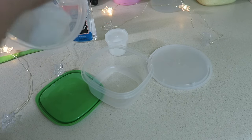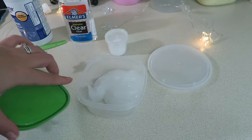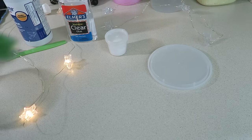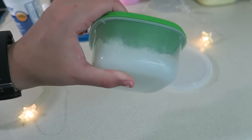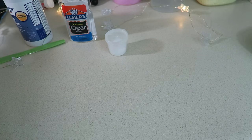I decided to put it in a smaller container because the smaller it is, the faster the air bubbles will come out. It definitely needs to sit for at least a week to get all of those air bubbles out. I'll come back and show you guys how transparent it becomes, and this slime will last forever as long as you keep it in an airtight box.